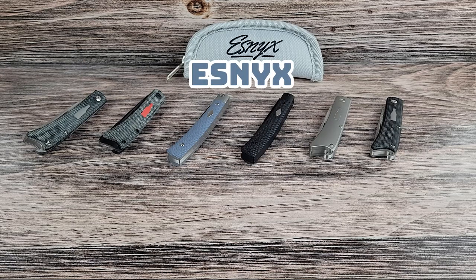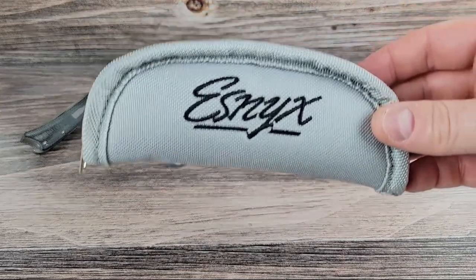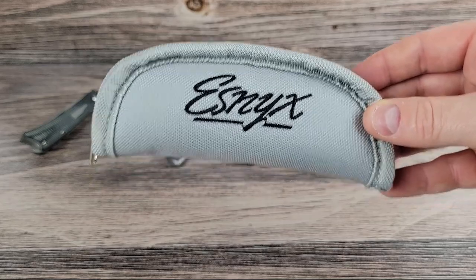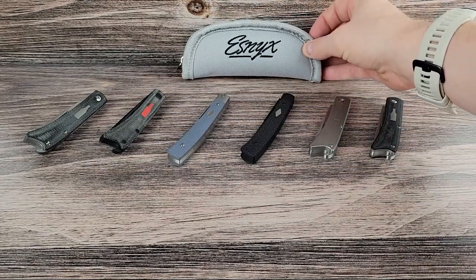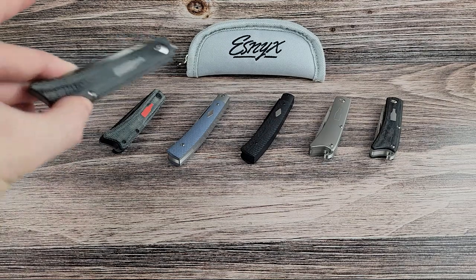Hey folks, welcome back to the channel. I've got a few different models of ESMICs in front of me that we're going to take a quick look at. These are designed by Evan Nikolaitis. He's been making custom slip joints for a while and recently he started working with Riyot to have these knives made. So let's take a look.